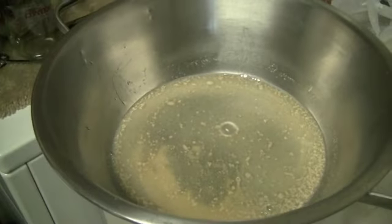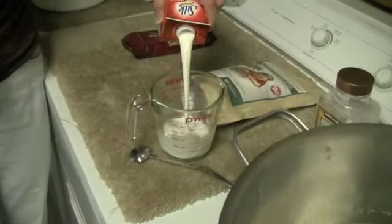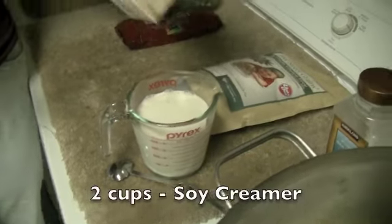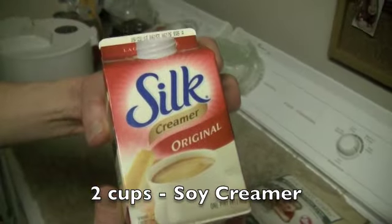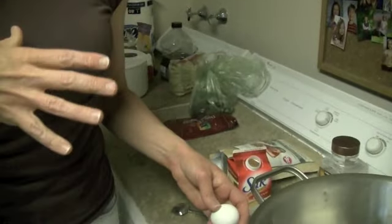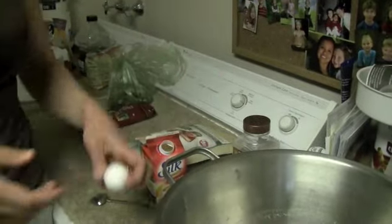While that's sitting, I'm going to heat up two cups of soy creamer in the microwave for two minutes. You want it warm because the cold will stop the yeast from rising, but you don't want it hot because heat will kill the yeast. You always want it a little warmer than room temperature — warm to your wrist, kind of like baby bath water.